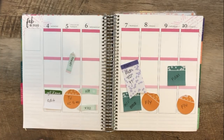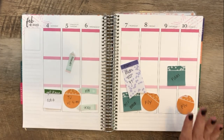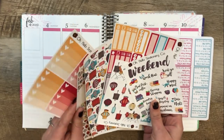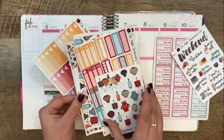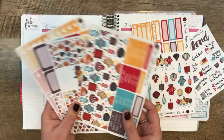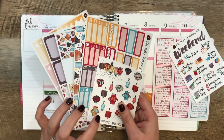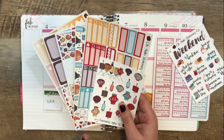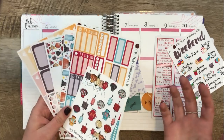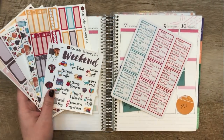Hello, welcome back to my channel! Thank you so much for joining me today. I am here to plan out next week, which is February 4th through February 10th, and I'm going to be using this kit from Oh Hello Stationery — these Chinese lanterns. I think I'm missing a sheet — oh no, it's just buried in there. I ordered this kit, I'm not sure if it's still available, but she did a big sale over Black Friday weekend: buy three get one free, and she also brought back old kits. I'm excited to use this kit because it is Chinese New Year.